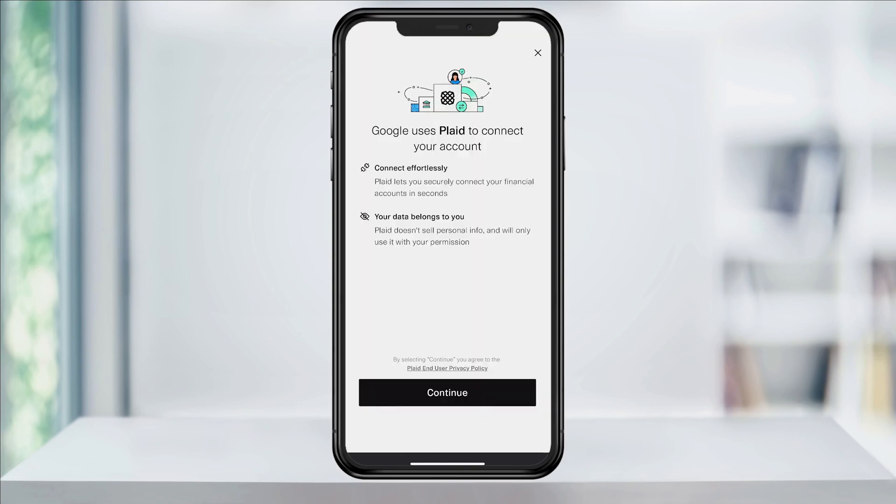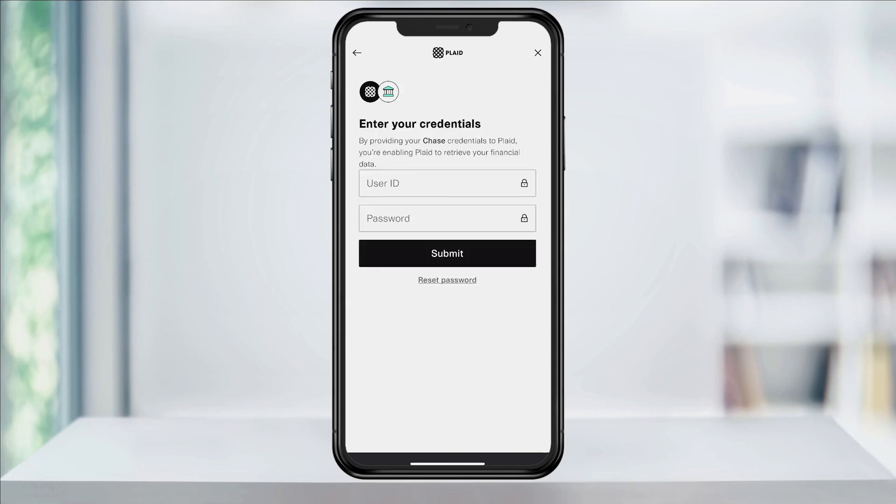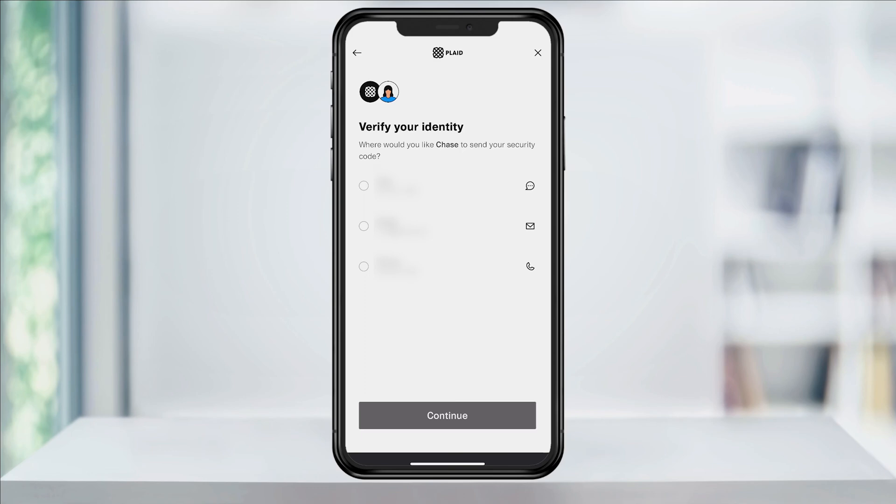You'll then be inside of the Plaid platform. On this screen, select continue and then search and choose your bank account from the list of banks on this page. Once it connects, enter your bank credentials and then hit submit. After that, you'll need to verify your identity by text, email, or phone. Make your choice and verify your account. Next, select the account in your bank account that you want to link for funds and then hit continue.